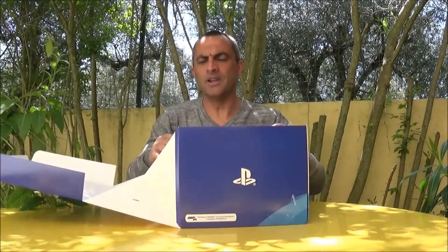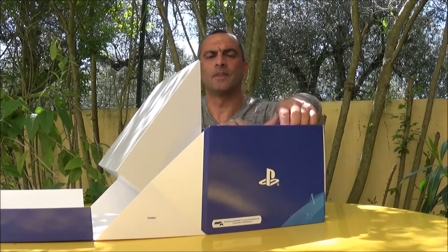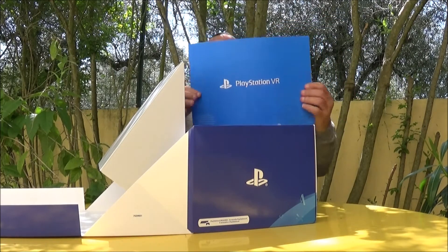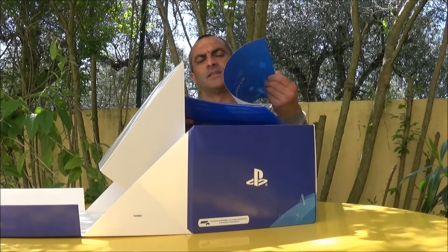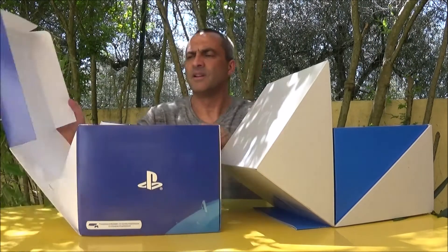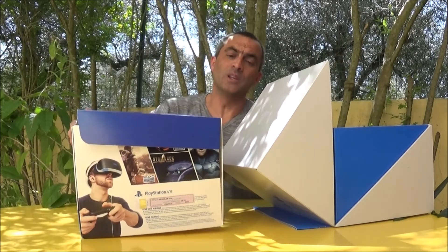Okay, we have a nice little package here with a quick start guide. This is the outer shell of the box — Portuguese edition.